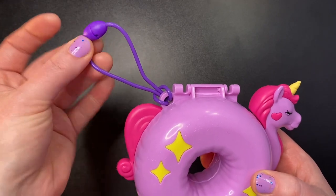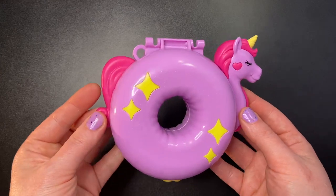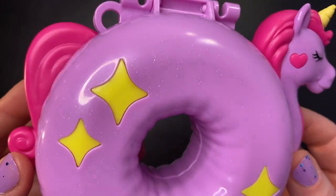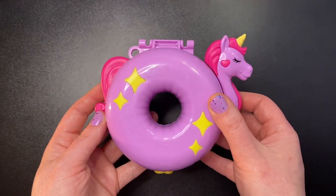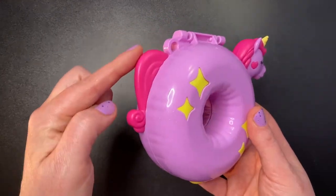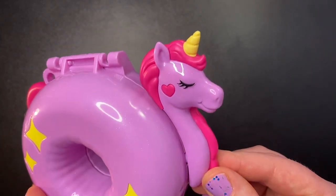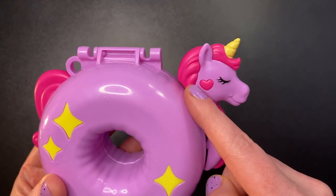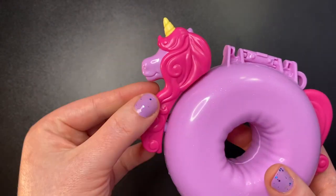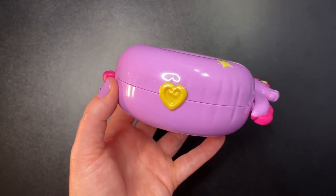The Unicorn Floaty set comes with a purple cord — I'll yank that off. The set itself is just this giant unicorn floaty, a very light purple sparkly shimmery color, very similar to my nail polish actually. We have four yellow shines on the front, a deep pink unicorn tail, a unicorn head with a yellow horn, deep pink hair, a pink cheek, and a closed eye. Around the back the hair wraps around to the other side, and we have a gold heart on the front.